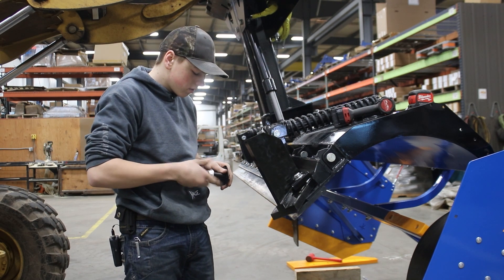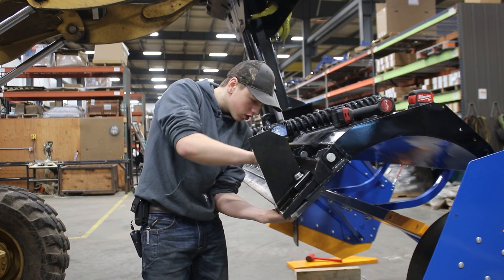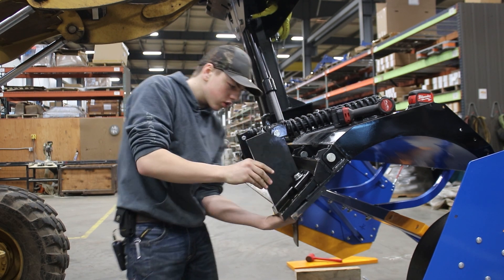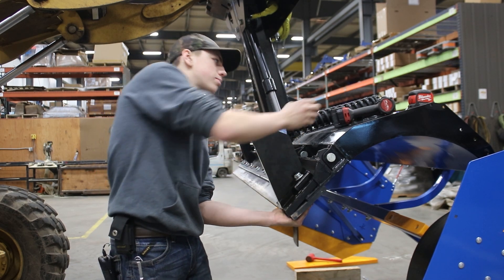Repeat on the other side. You're just going to want to make these snug so you don't completely squish the poly.